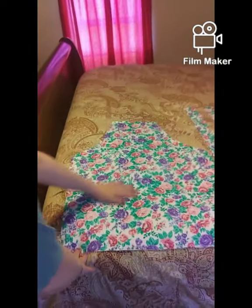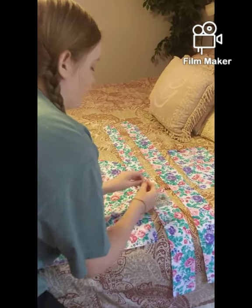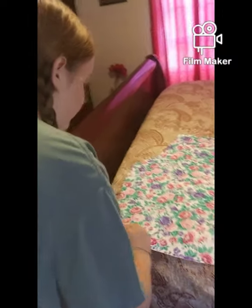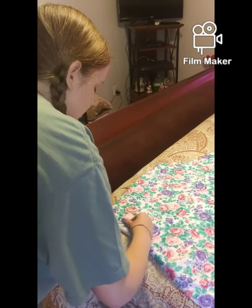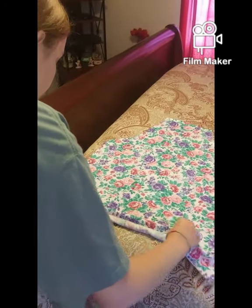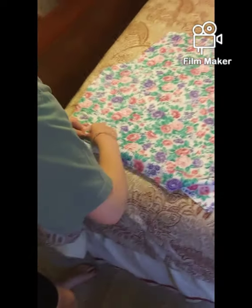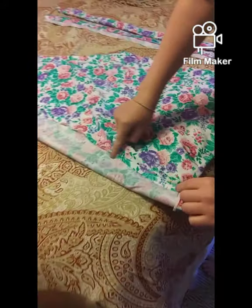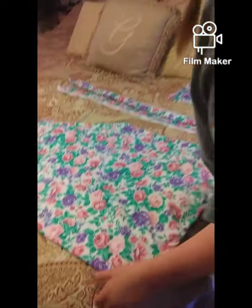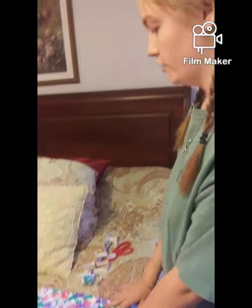I now have all my pieces cut out: the main part of the apron, two strings that I'm going to fold and sew, and the pocket. The first thing we're going to do is use straight pins to pin everything about one to one-and-a-half inches back so I can fold it. I'm going to pin all around the apron, the pocket, and the strings, then fold down the pocket before sewing.